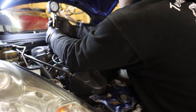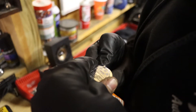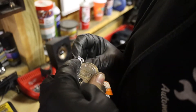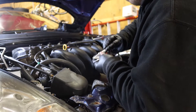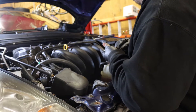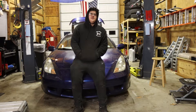Almost 180. Okay, so we just finished the car. We're going to start it up, see if it runs better or not.